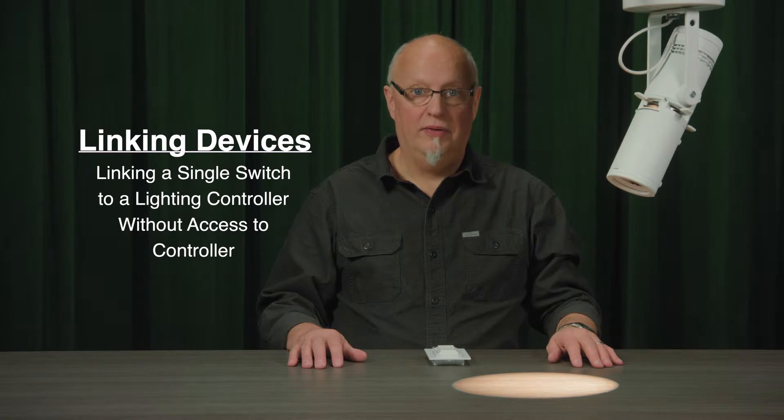Hello, in this video I'm going to demonstrate linking a single switch to a lighting controller. My lighting controller is in the factory default state.